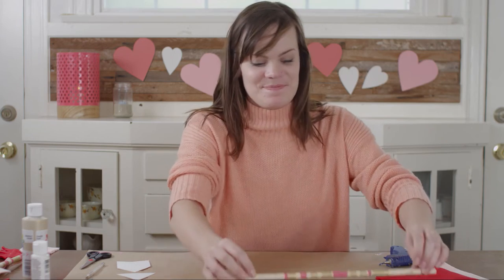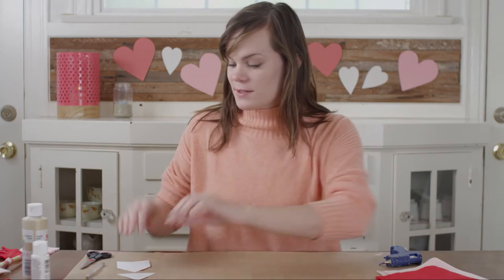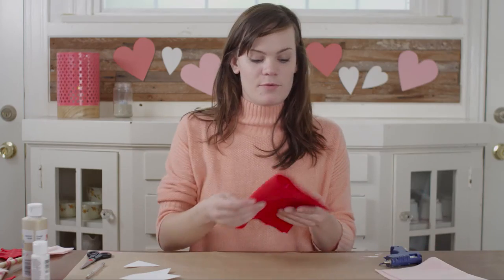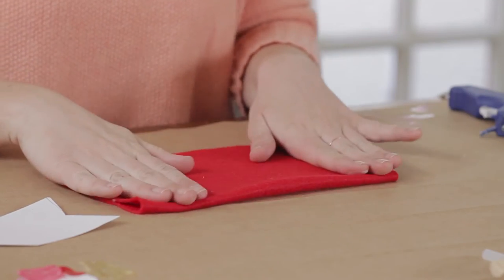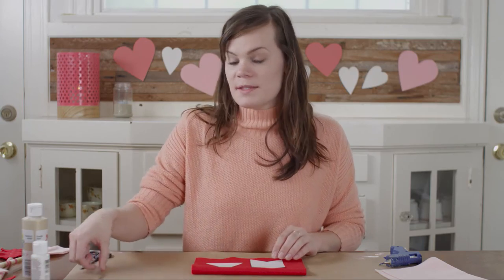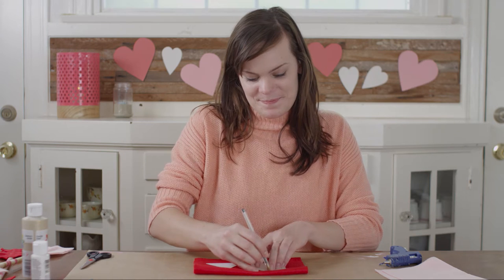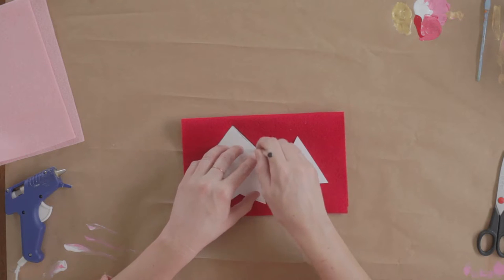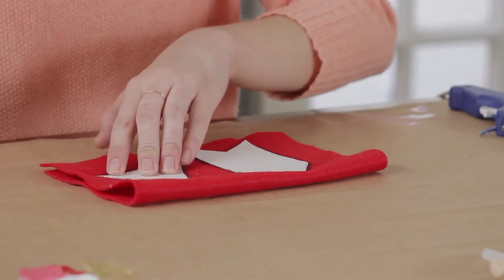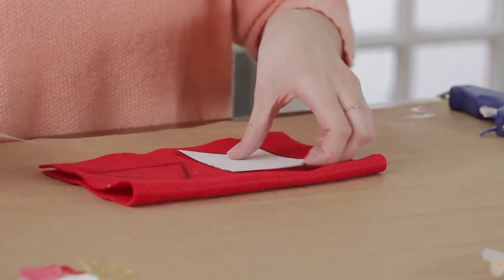Now set this aside and let it dry and grab your patterns. I'm going to trace these onto felt. Grab a piece of felt and fold it in half and place your patterns on top, then take a pen and just trace around them. For my second arrow I'm going to use pink.